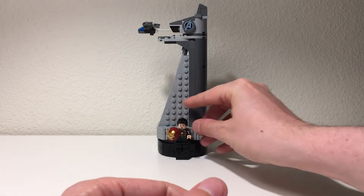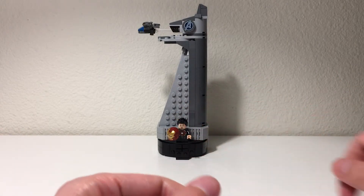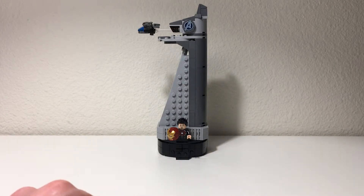He's got his little portion of the base of the tower that he sits on, so that's cool. Overall, really like the look of the tower. Really big fan of these licensed architecture micro-scale sets.